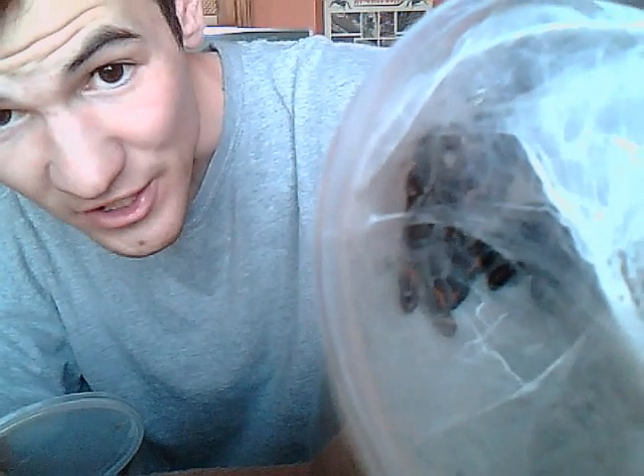Look at that — beautiful! I was expecting her to molt. She's so pretty! Look at the Nike stripes. Tell me that's not beautiful.